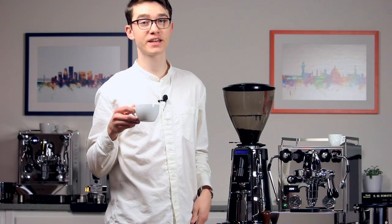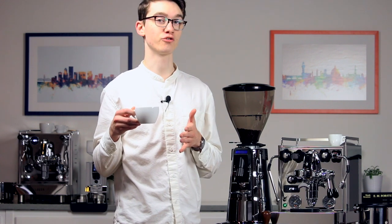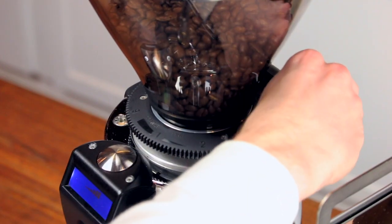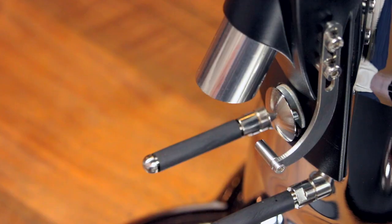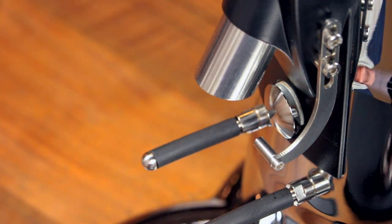If the shot falls under 25 seconds, you'll want to adjust your grind finer. And if it falls over 30 seconds, you'll want to adjust your grind coarser. It's best to make small adjustments of a few half turns at a time — this one is a little fast, so I'm going to make a few adjustments finer. I also recommend doing a brief 1-second grind to purge old grounds between adjustments. This ensures your entire dose is ground at the new setting.